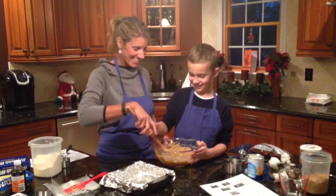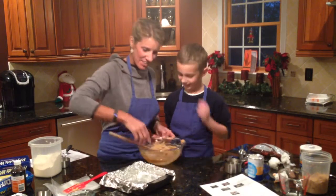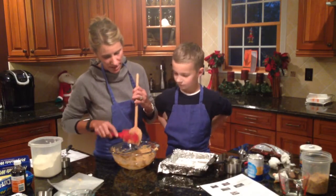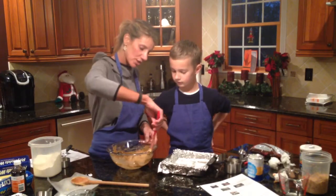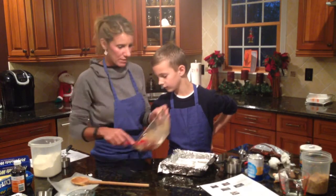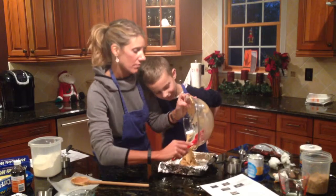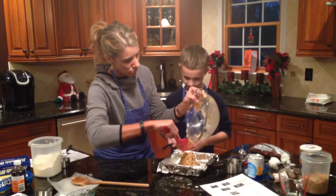Alright! Now I'm going to go back to the rubber scraper. This is pretty thick batter — we're going to pour it into the pan. This is where we use the rubber scraper. I'm going to scrape it all in. What does it look like? It kind of looks like peanut butter with chocolate chips.